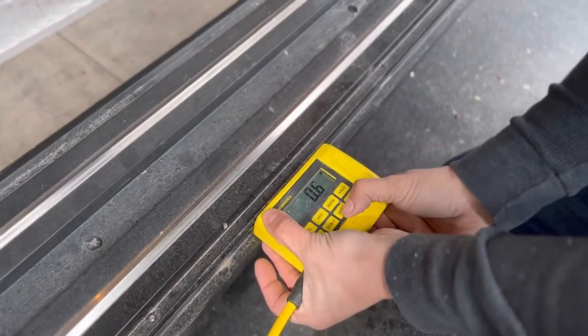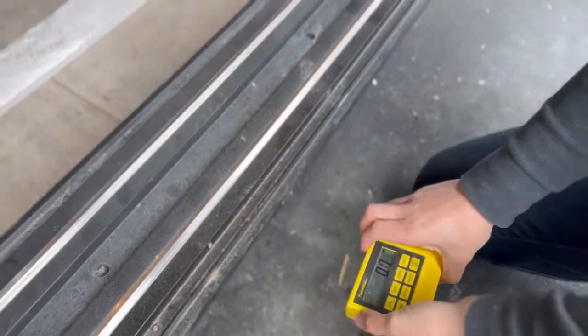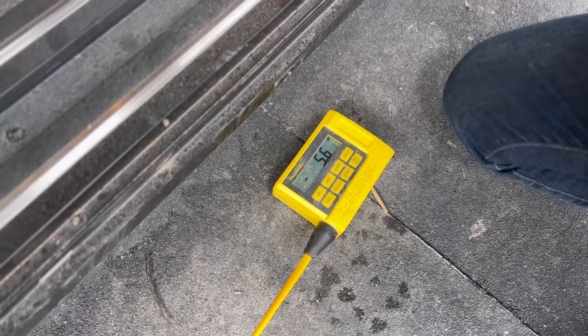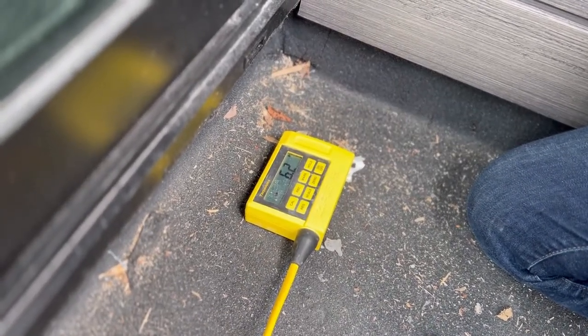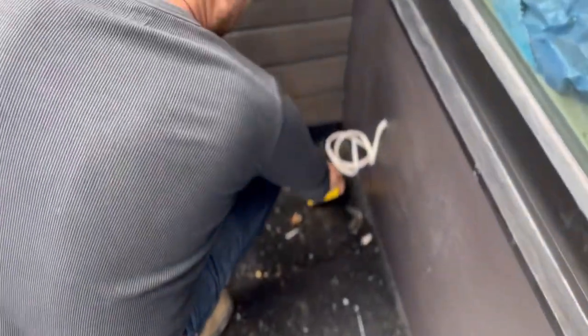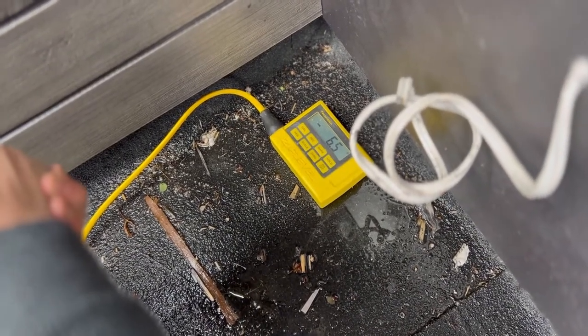I want to catch my zero right on the lip because that's where I want my deck to end, flush with this lip here. So that's our zero. Now we know our total drop — at the center point of the roof we have 5.6 inches. When we come over here, at this point, we have 6.2 inches. So we already know there's an elevation change going from the center to here. Now going to the other side, we have 6.5 inches. That's the changes we're dealing with and this is why we use this machine.